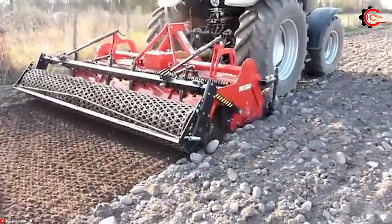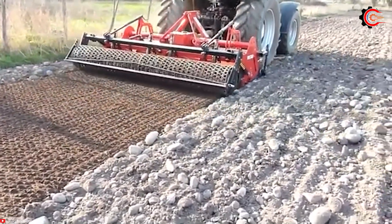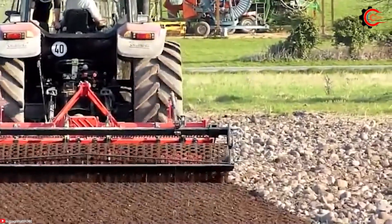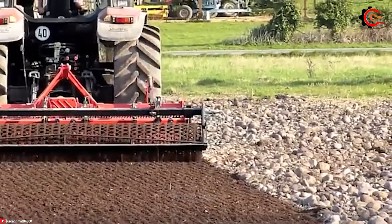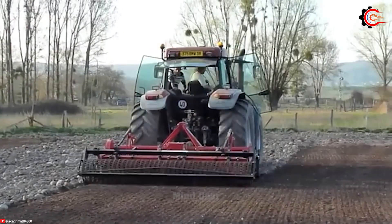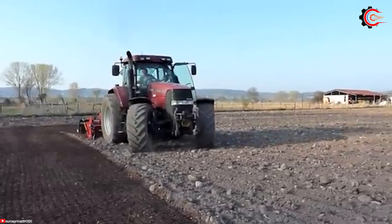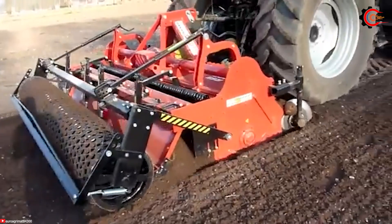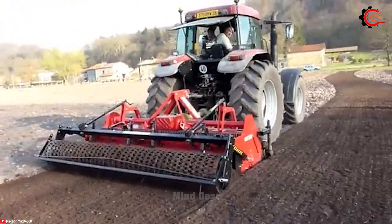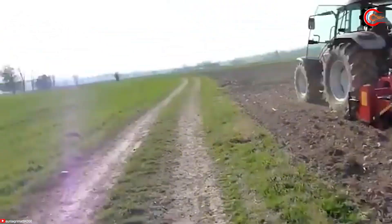The Masano RSE 300, with its notably large working width of 300 cm, can cover more ground in less time. The RSE 300 features a deep working depth ranging from 15 to 30 cm, allowing it to effectively break up hard ground and bury stones with great efficiency. Its intelligent design enables easy manoeuvrability and precise stone burial, providing farmers with clean, debris-free fields ready for cultivation.